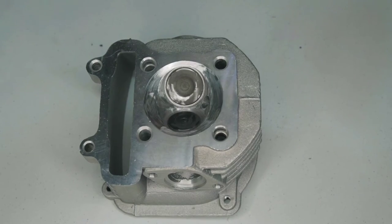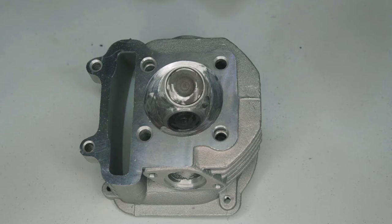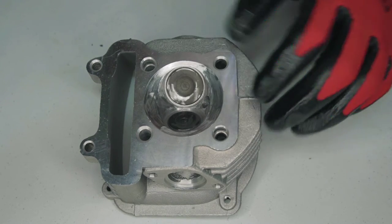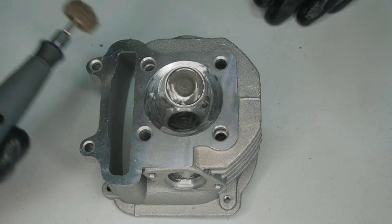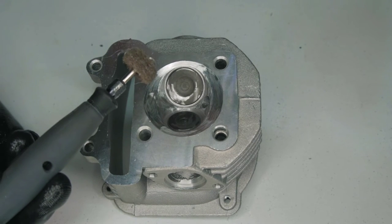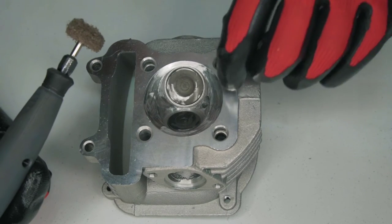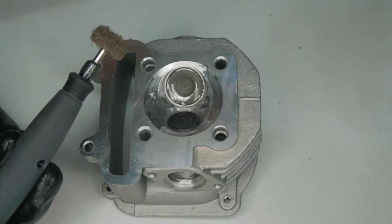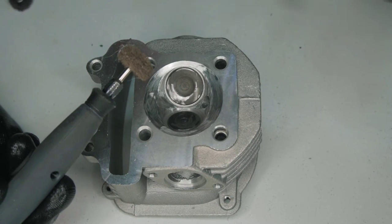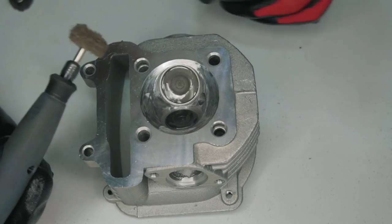Now I'm going to be using these Dremel buffing pads to make the scratches smaller. I'm going to start with 180 grit, then this one which is 220, and this one is 320. After I smooth the surface, I'm going to polish it.